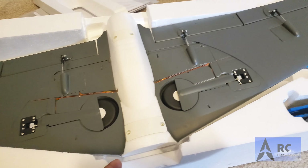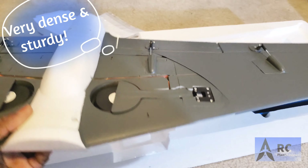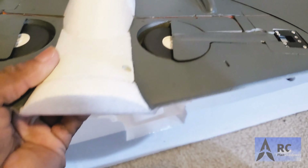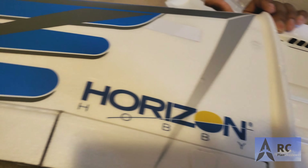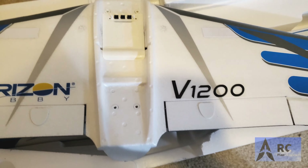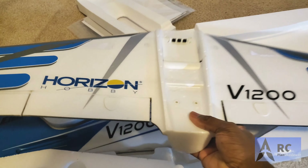It is a very sturdy piece of airplane. The foam feels extremely sturdy, different from most EPO foam I've felt. It has all the aileron linkages done, the flap setup, and retractable landing gear ready to go. I was told it has over 20 pieces of carbon fiber rod running through this whole airplane.